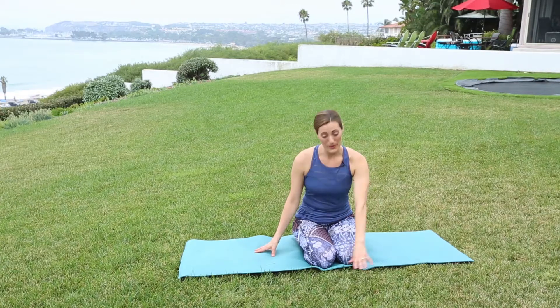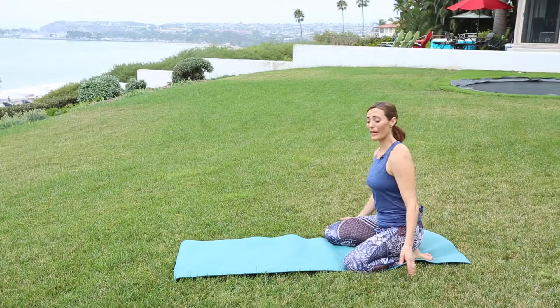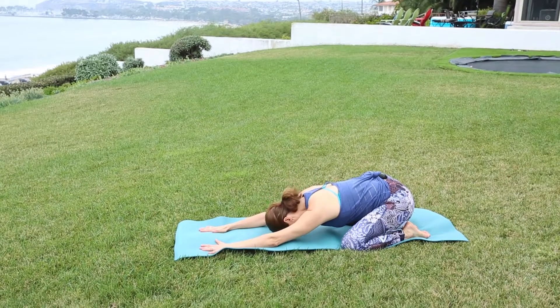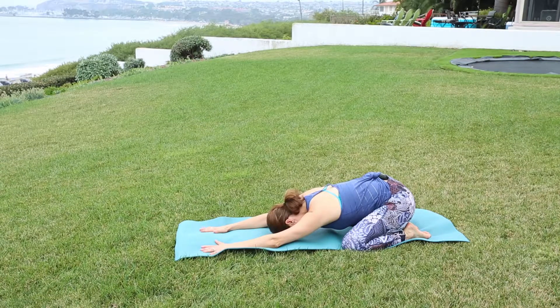We're going to start in a child's pose. Put the big toes together, knees mat distance apart, set your weight back into the hips, reach the fingertips forward, relax the forehead on the mat. Just begin to take the awareness to the breath. With each exhale, letting the body soften — slow, even breaths in and out through the nose.